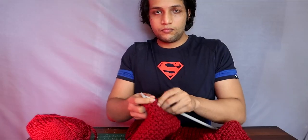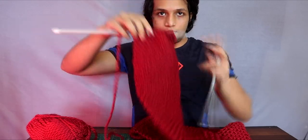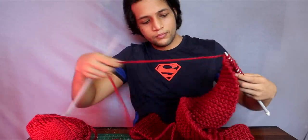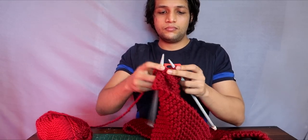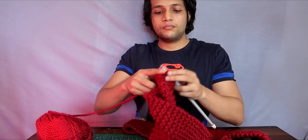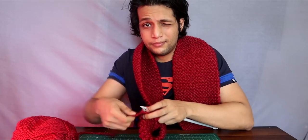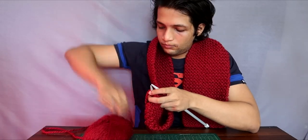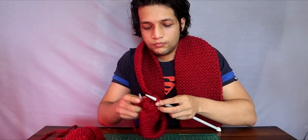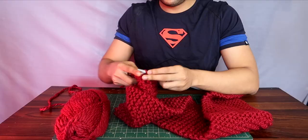I wanted to show myself knitting because I had a negative comment saying this is not my hand. So it is my hand, and I am showing you. It's a lot of fun to knit — it's like meditation. When I do it, I go into a Zen mode, and you can see from my facial expressions how much I'm enjoying the whole process. I'm showing you in fast motion, but actually my knitting speed is pretty good. I finished this whole 7-foot scarf in about 4 hours, not done continuously.